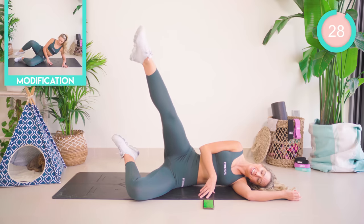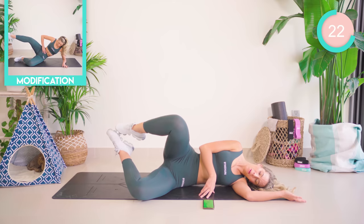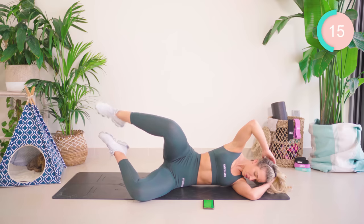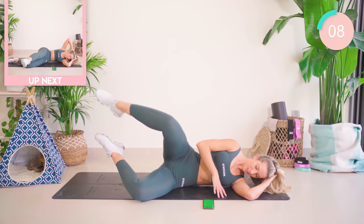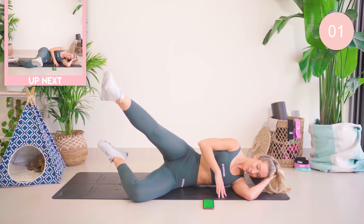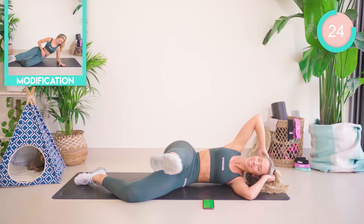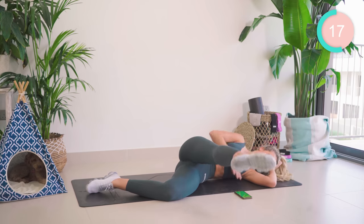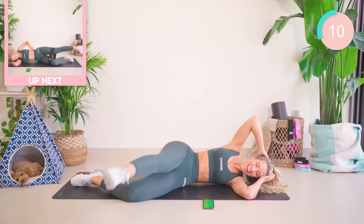Keep the underneath leg where it is. You're going to straighten, pump, and close. Let's go — we're going to draw some circles. This hurts. Come on, keep pushing, think of those outer thighs. Ten seconds.